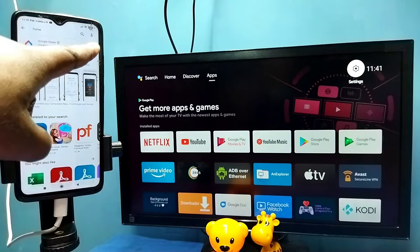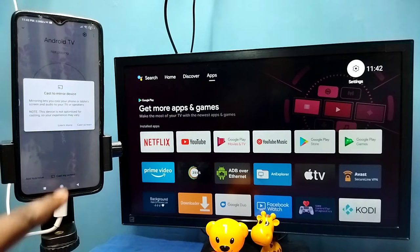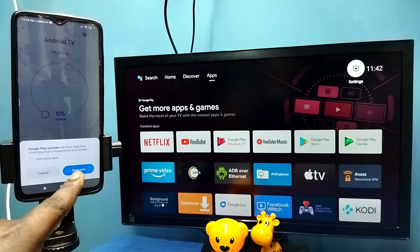I already have the Google Home app installed, so let me open it. This Google Home app will automatically search and detect cast devices on the same Wi-Fi network. You can see it has detected my TV — this is the name of the TV I am using. Tap on this name, then tap on Customize Screen, then tap on Cast Screen.